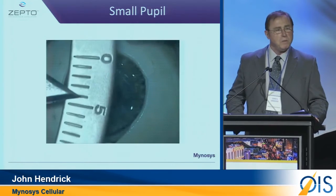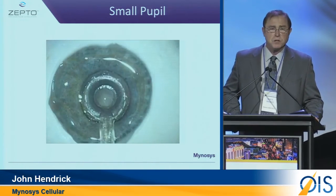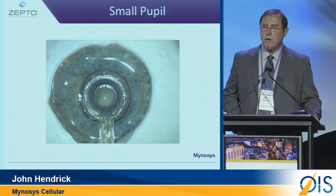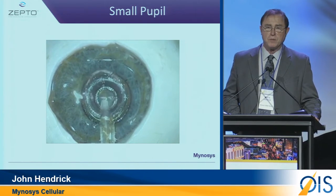Here's another extraordinary thing — remember I mentioned about temperature. Here is what no other device can do as well: insert underneath a small four-millimeter pupil, and still allow a capsulotomy to be performed.